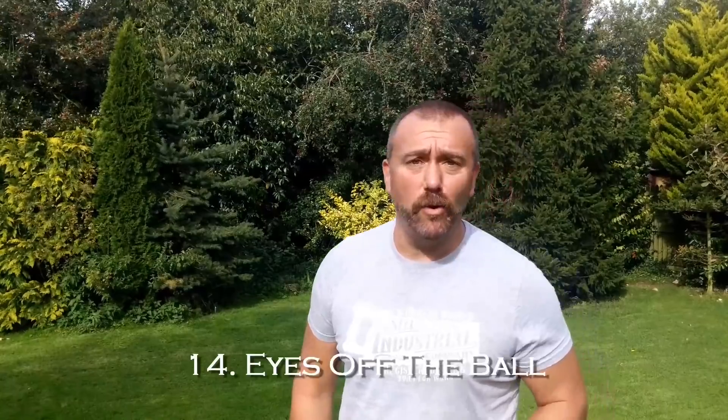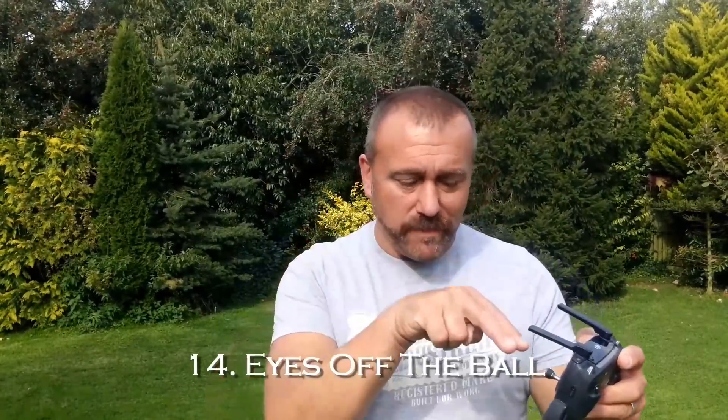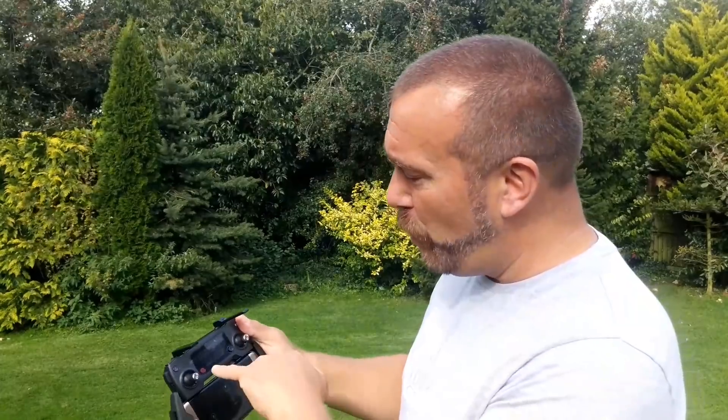Another thing to keep in mind when you're outside is being distracted by your mates or people just coming up and talking to you. When you're flying, your eyes need to be focused on the drone. If you're talking to your mate, you're not going to keep an eye on what's happening and you will lose your drone into a tree or something. So if you do need to talk, you have got a pause button — use it. Just let go of the controls, it'll stop. Don't be trying to fly whilst you're chatting to somebody else.